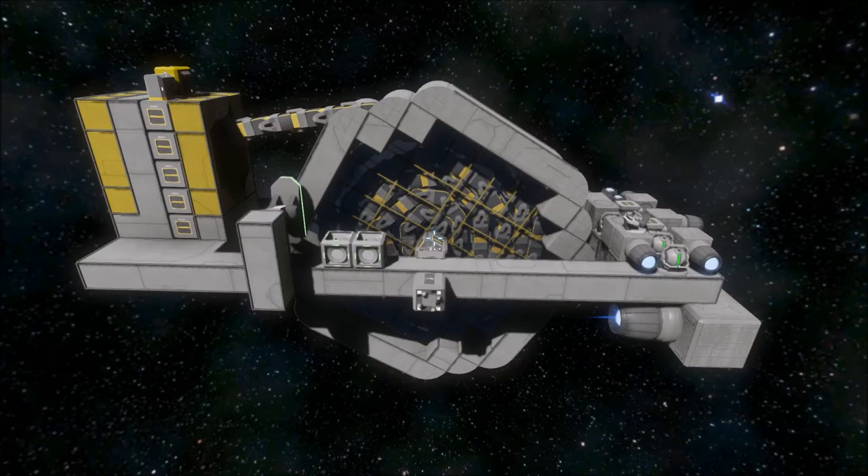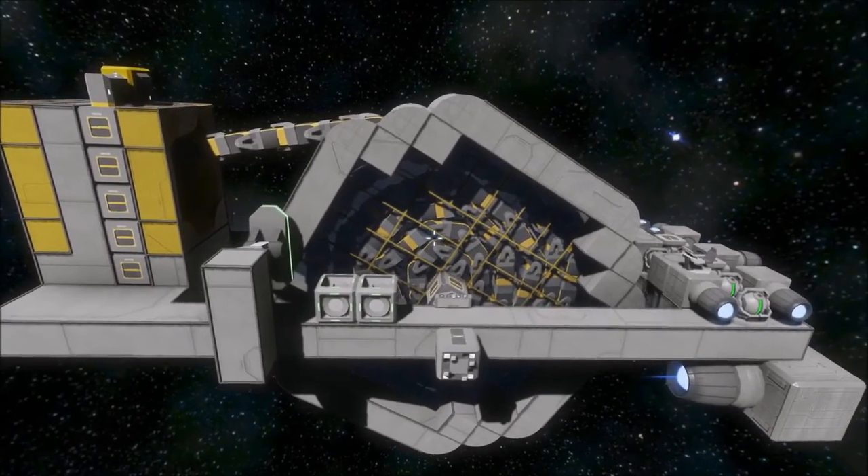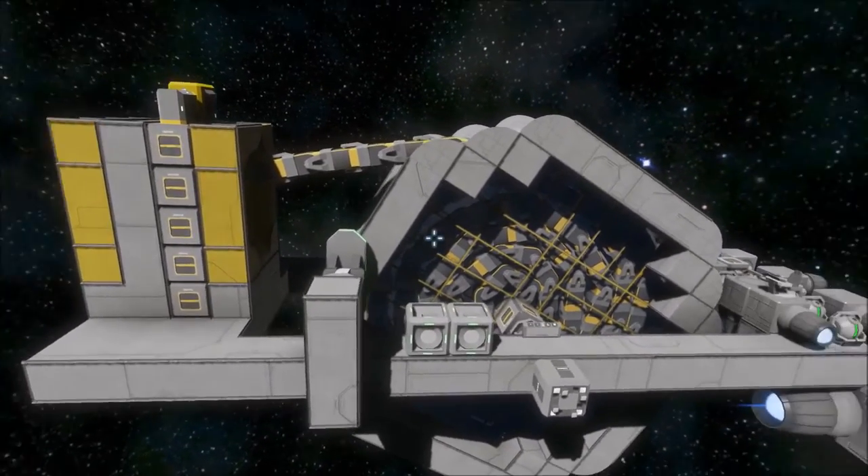Hello everyone and welcome to Space Engineers. I wanted to make a quick video today to show you the modifications I made to this conveyor cable wheel.